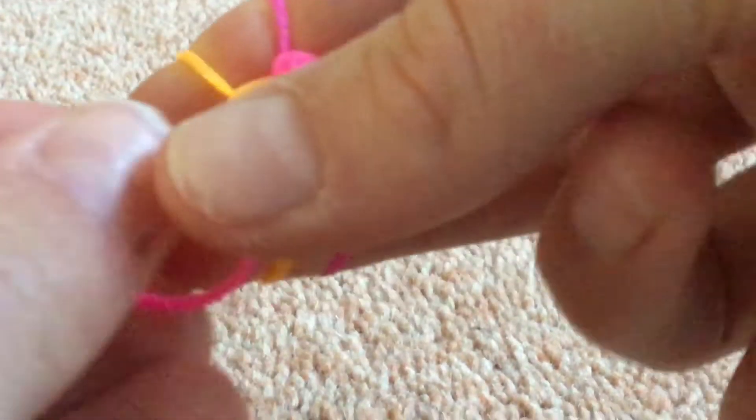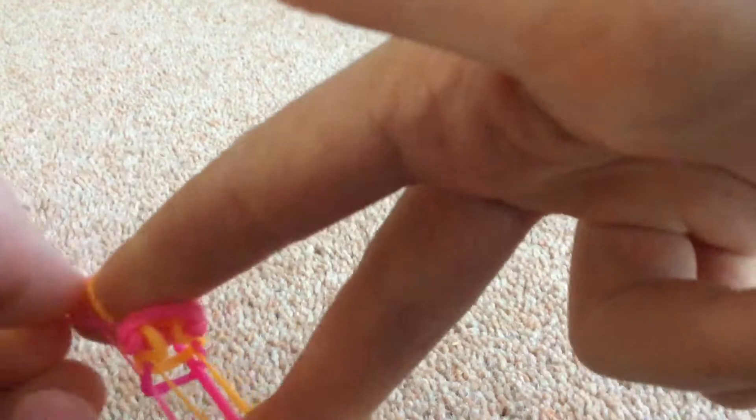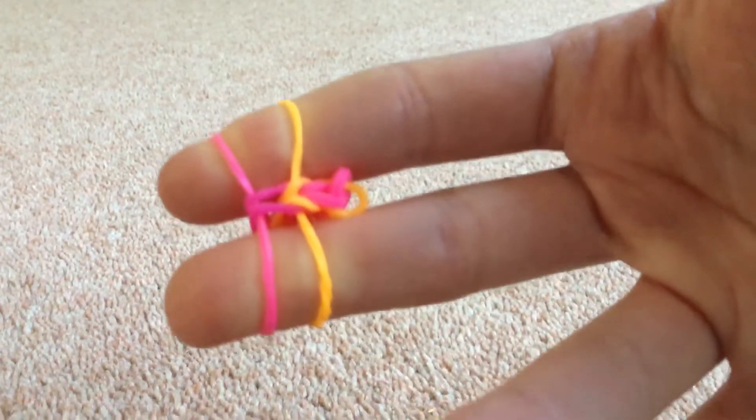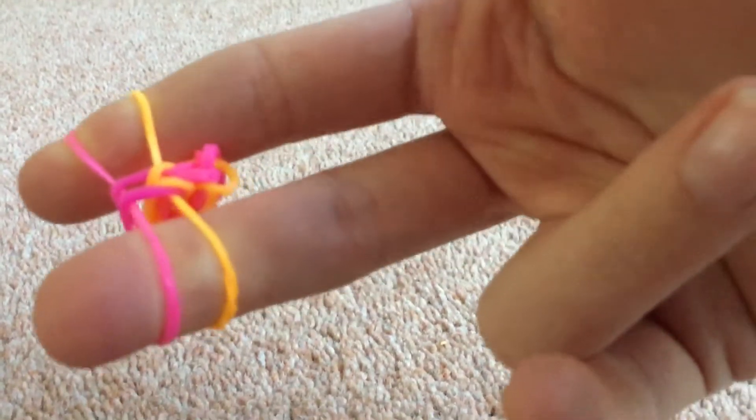So, like that. Then I'm going to take another one, put it on top — it's pink again. I'm just going to pull them down, like that. The trick to remember which colour to put on next is: whatever colour is at the bottom is the one you're going to put on top. So I'm going to put on orange because it's at the very bottom.